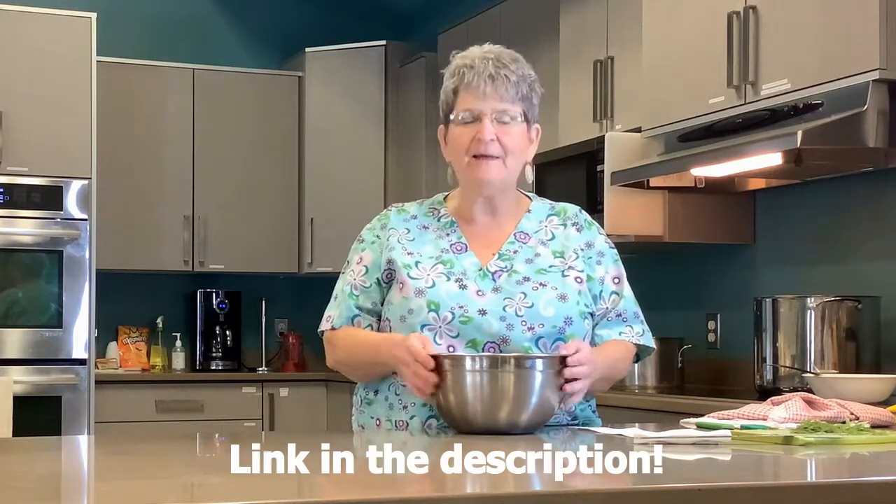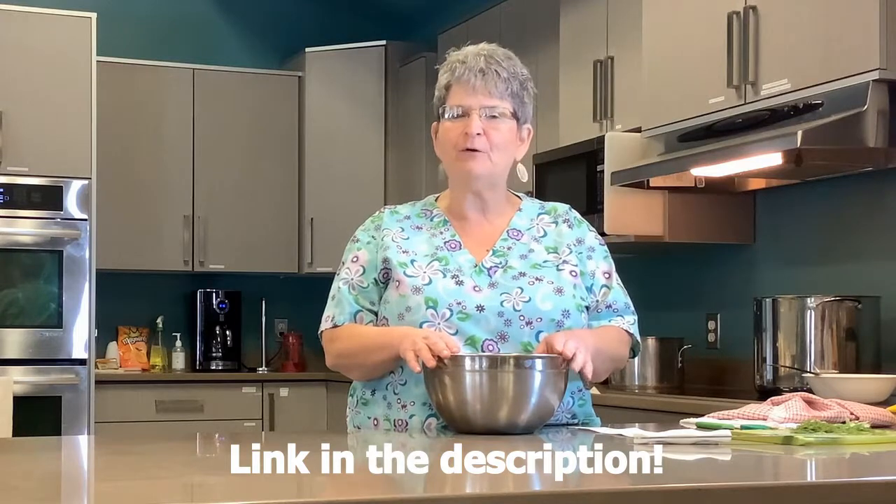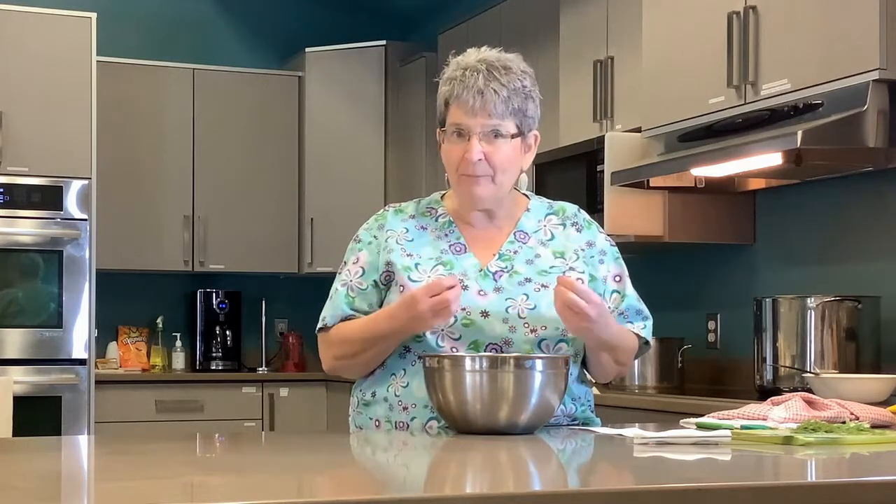We just made a beautiful loaded potato soup and now I'd like to show you how to make some old-fashioned baking powder biscuits — but I like to amp them up a little bit and call them my herb biscuits.